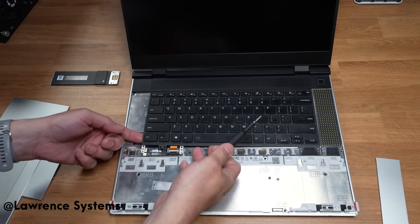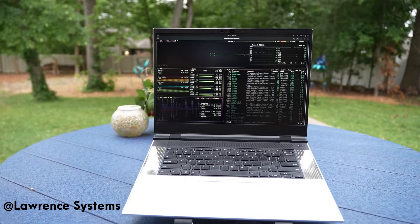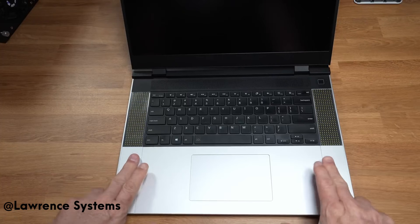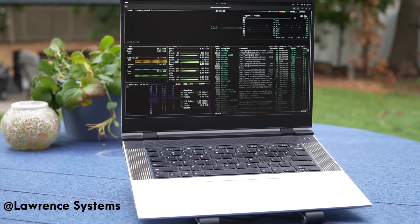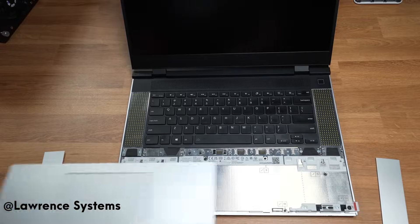Of course, breaking the rules comes with some problems. There are minor fit and finish issues, louder fans under load, and GPU swaps require care and patience. It's bulkier than ultra-slim machines — you trade thinness and silence for freedom and long-term flexibility. But really, when has rule-breaking ever been flawless? It's about having the freedom to balance performance, portability, and efficiency depending on where and how you're working.